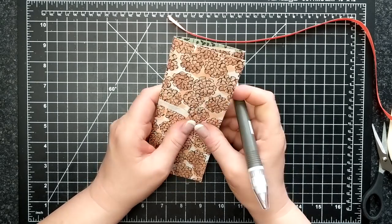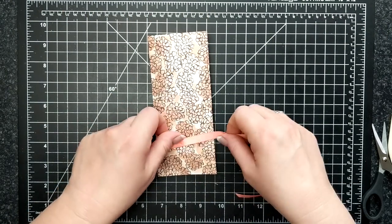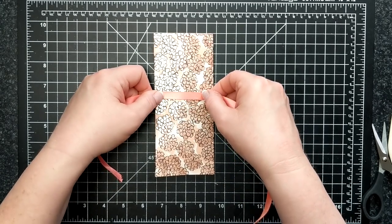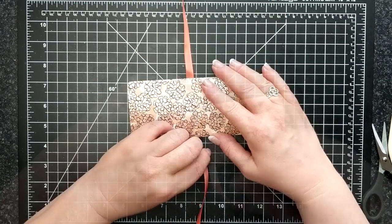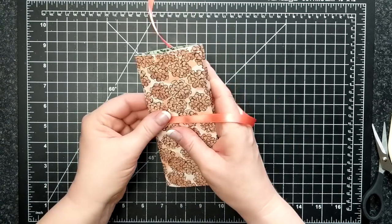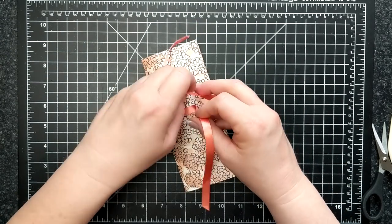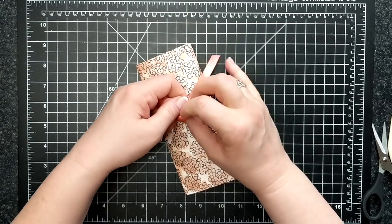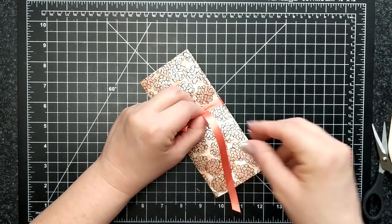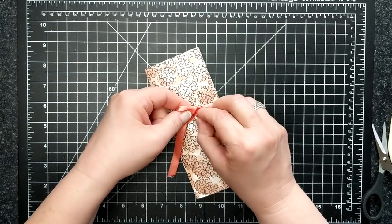I'm just going to lift up my release paper and now I'm going to put on my ribbon. Left over right and under, and now I'm going to tie a bow. I managed to give myself enough ribbon to be able to tie a nice bow.